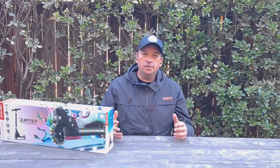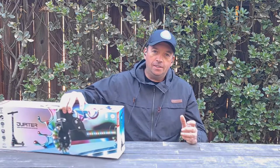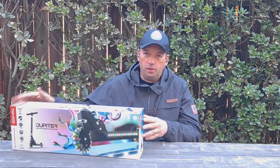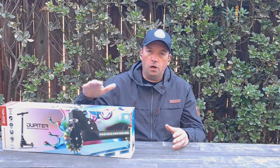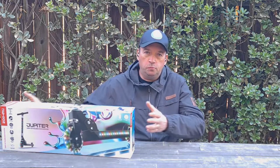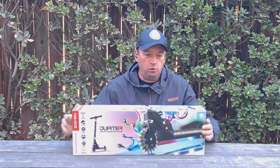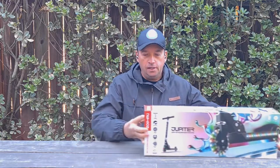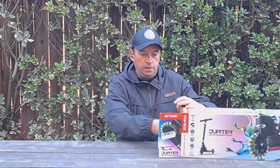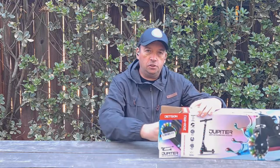Hello everyone and welcome to my channel. Today I have a Jetson scooter — it's a light-up folding kick scooter for kids 5 and up. It can handle up to 132 pounds and weighs only 6 pounds. It has an aluminum frame, so it should be very durable. I'm going to do an unboxing, show you how it looks, whether it's easy to assemble, and show you how my kids actually ride it.